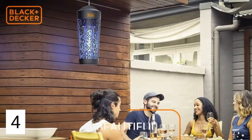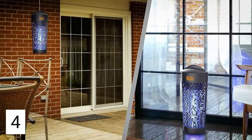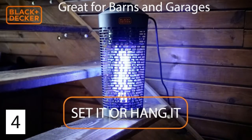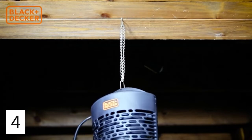Our 2-in-1 design allows you to hide or display the unit in whatever way works best for you. The sleek casing looks just like a lantern, so it blends in with any decor. Simply rest the base on any flat surface, or attach the chain to hang it vertically for out-of-the-way coverage.